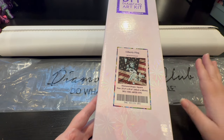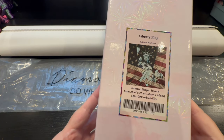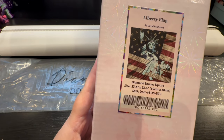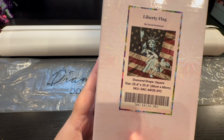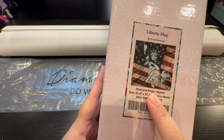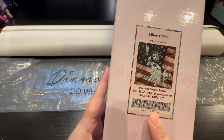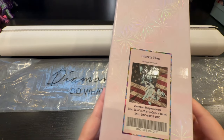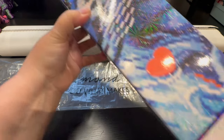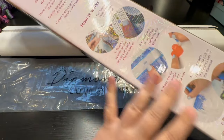I've taken it apart a little bit so there's not a lot of crinkling. Here we go — we're diving in. This is Liberty Flag. It is a diamond-shaped square, 23.6 by 23.6 inches, so it's truly a 60 by 60 centimeter square. It looks like an American flag with the Statue of Liberty in the middle, done by artist David Penfound. This is the pink box, and it has the square indicator showing it's a square painting with the beautiful wax heart on the back.